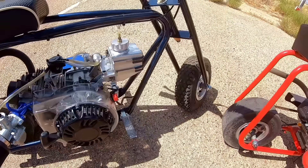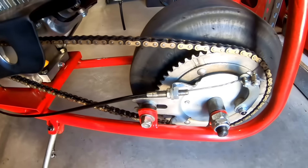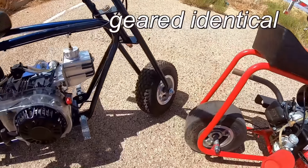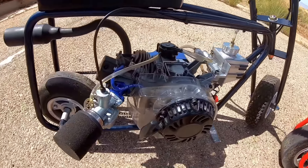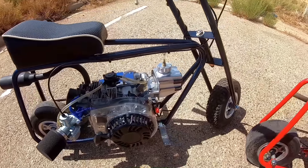Both bikes have a 5-to-1 gear ratio: 12 on the Max Torque clutch and 60 on the rear sprocket, so they're both identically geared. I'm going to do 0-to-30 and top speed with both bikes and see which one is better — spending $500 on a Ghost or $500 on a standard Predator with added parts.